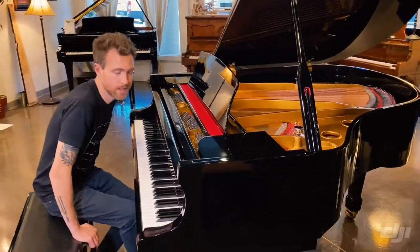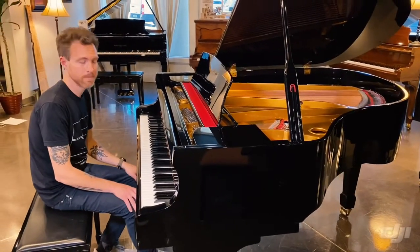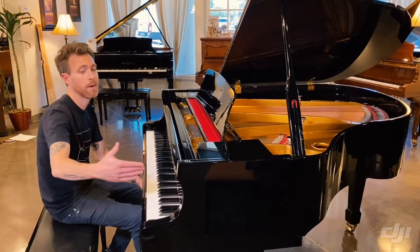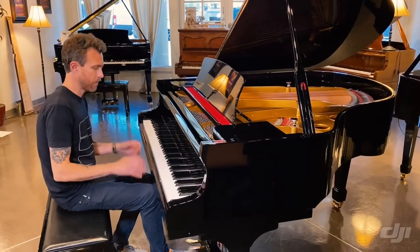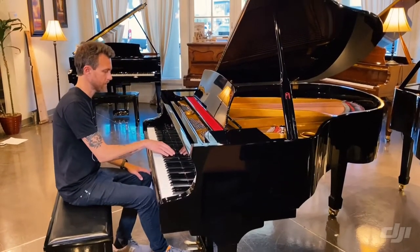Five foot six is a very unique size — we don't have many five foot six pianos. They usually go up to about five foot two, five foot three, and then hop all the way up to the parlor size, which is five foot seven to five foot ten. I'll play a little bit for you so hopefully you guys can hear what this thing sounds like.